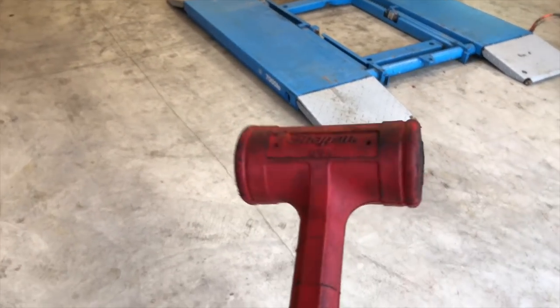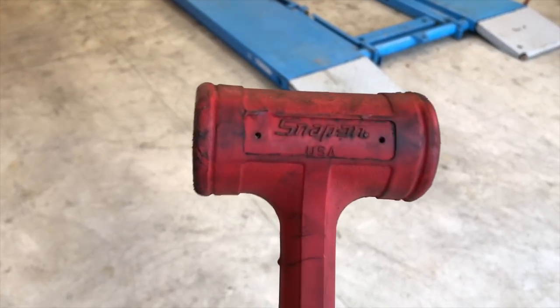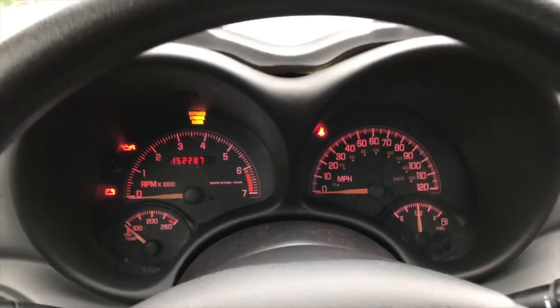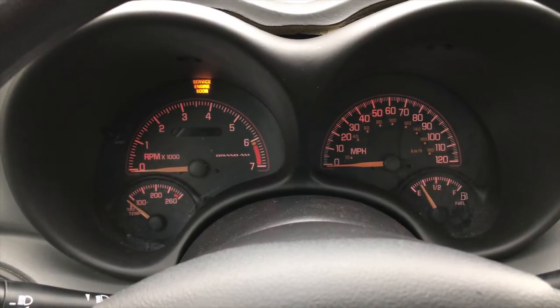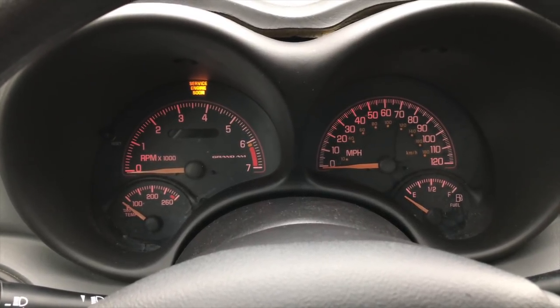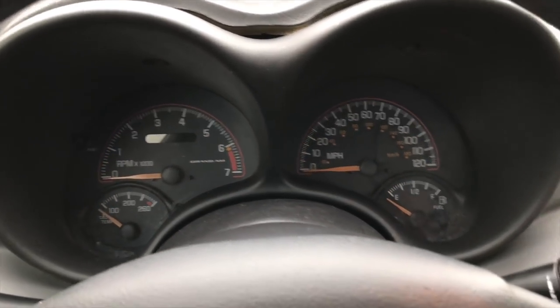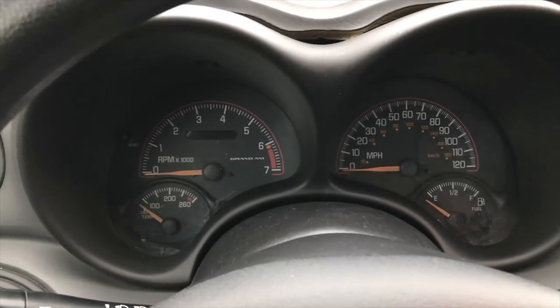I'll show you how to take care of that with a hammer if you've got one — and quite frankly, who doesn't have a hammer? Everybody needs a hammer. The situation we've got with this car is a crank no-start condition. As you can see, I'll try to start the vehicle. What's going on here is we've got a crank no-start concern due to no fuel pressure.